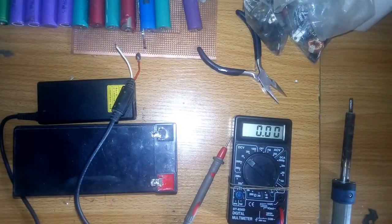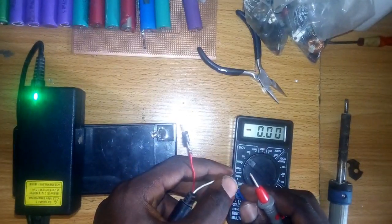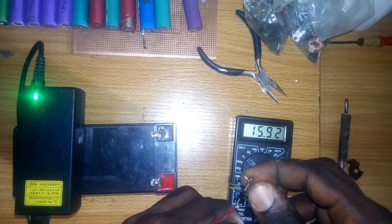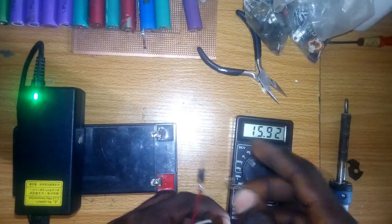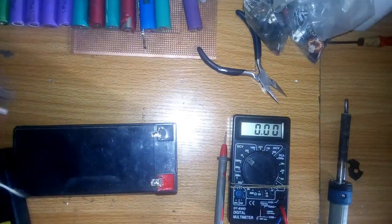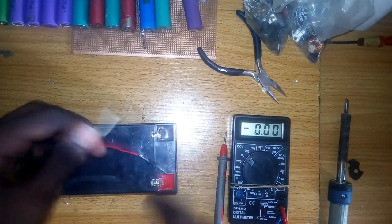Let's see how that works. Now let's check the voltage across the diode. Here you can see 15.9 volts. As I said earlier, the voltage dropped across the diode — that is a small voltage drop — so we have 15.9 volts going to the battery.